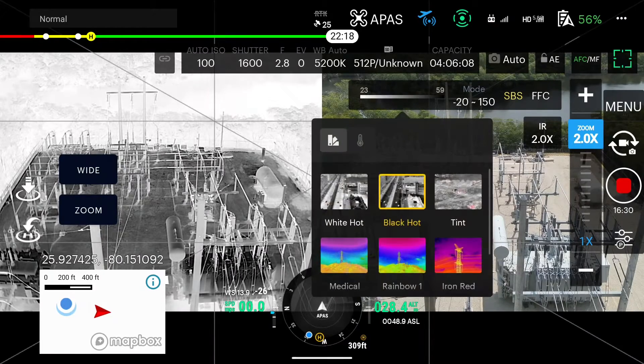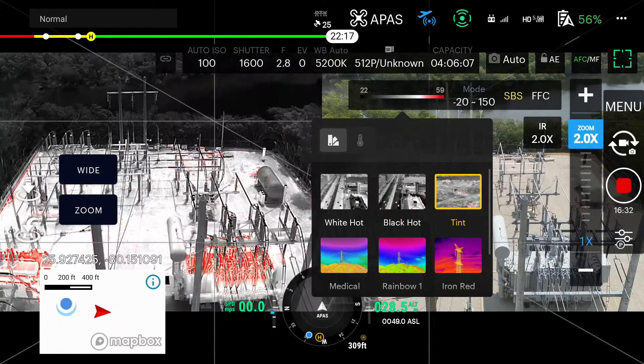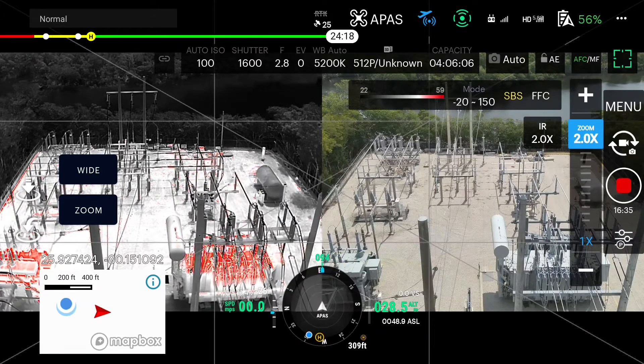Now we're going to go back in the menu and change the color palette to tint, showing grayscale with the hottest elements in the scene glowing red.